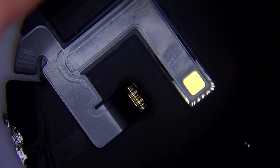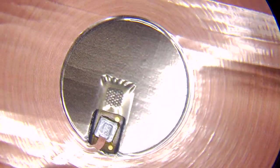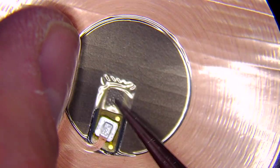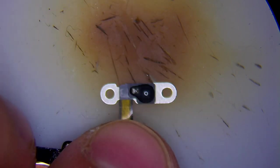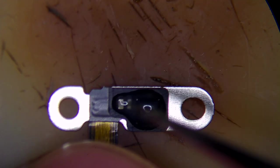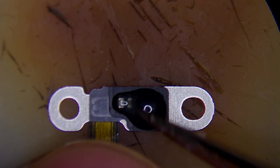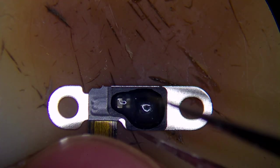Let me take another flex to show you. This is the working flex. As you can see, this is the wireless charging coil, and here we have this little area that goes for the compass IC, which is a very small one under the compound. This is the compass IC that is connected with the wireless charging flex.